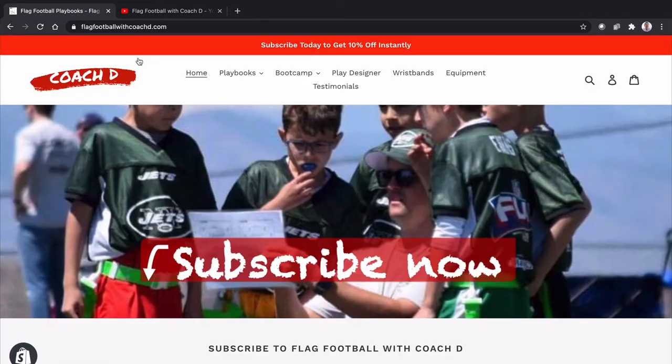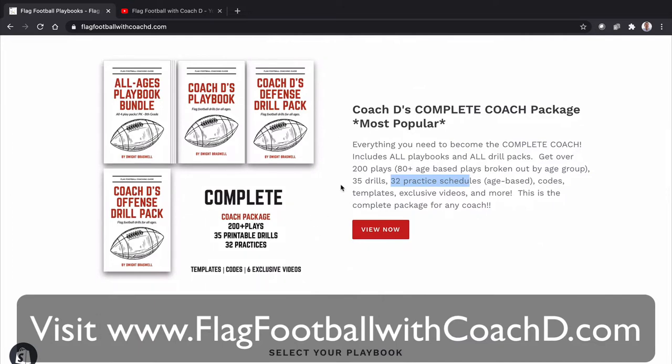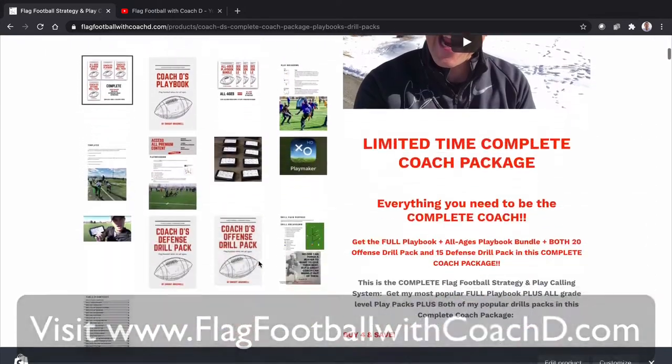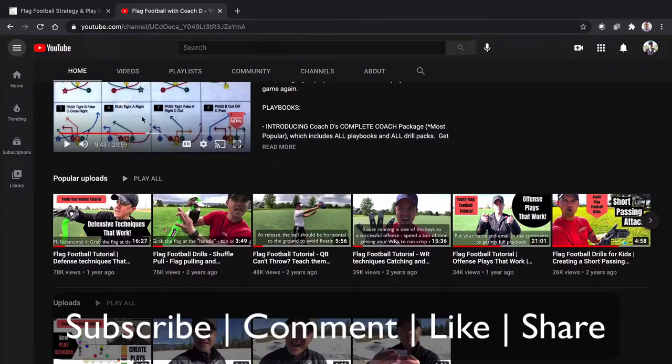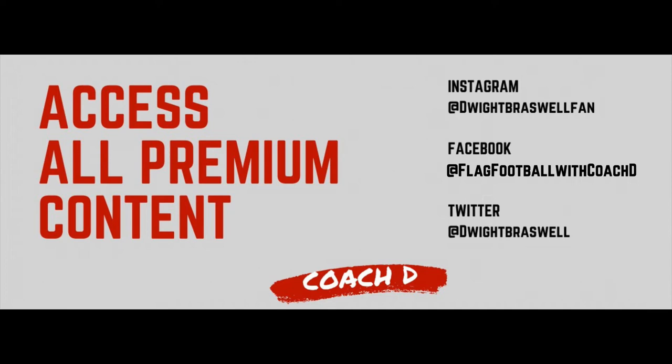Right now I'll get you my complete coach package — click on the link down below in my playbooks section. It has every play, every strategy, all my templates — everything you need to crush it as a coach. Make sure you subscribe, like, and share. This is Coach D — if you like what you see, go ahead and get it going. I'll see you next time.